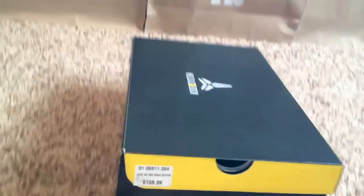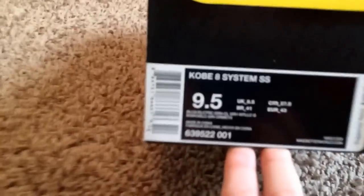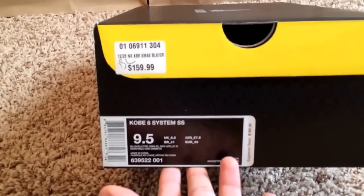You guys know I'm a size 10 but I can fit in a 9.5 and a 10.5 with no problem. This is the official colorway Kobe H System SS and the retail price — usually for the Kobes it's $140, but for these they were $160.